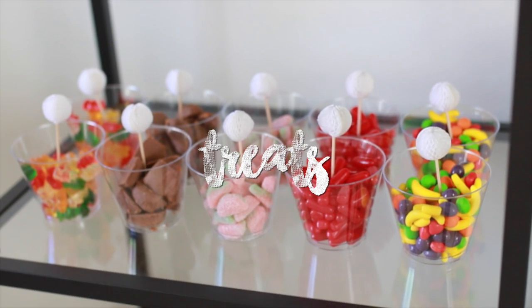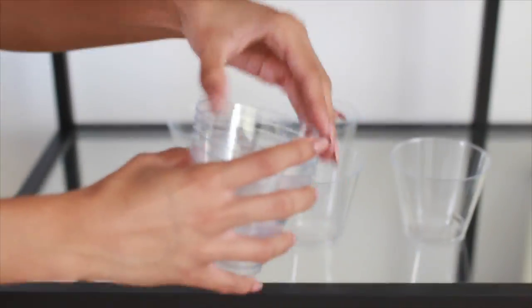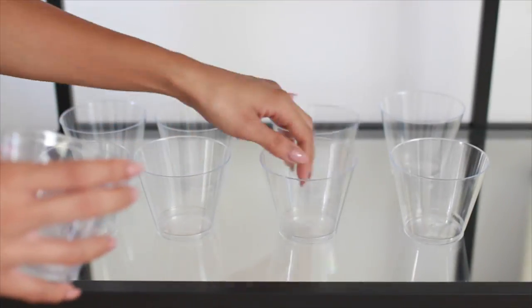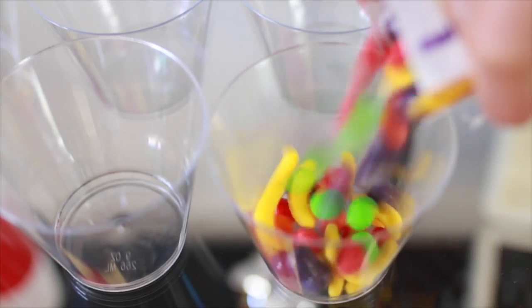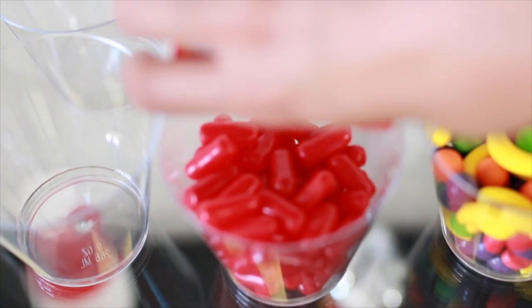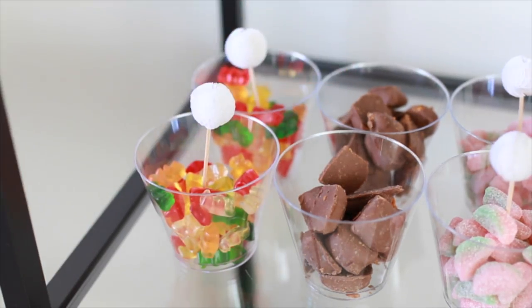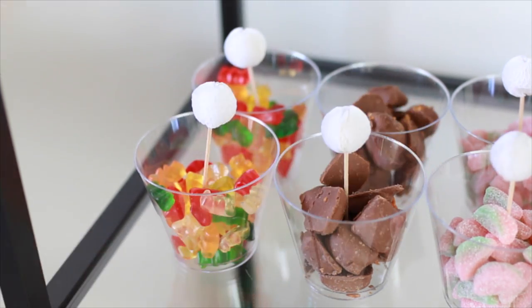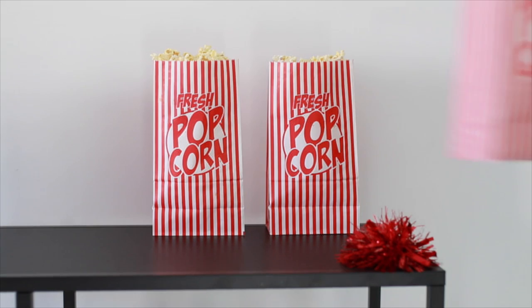Starting off with some yummy treats for your movie night. I just took some cups from the dollar store. I started off with ten of them and filled them with five different types of candy — pretty much whatever you want or whatever you think your guests would enjoy. Just add those to the little clear cups; it's super simple. Then I took these cute decorative palm toothpicks and added them, just so it looks a little more decorative than just candy in the cups.